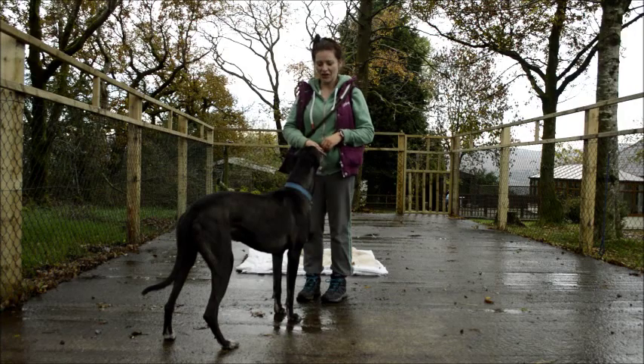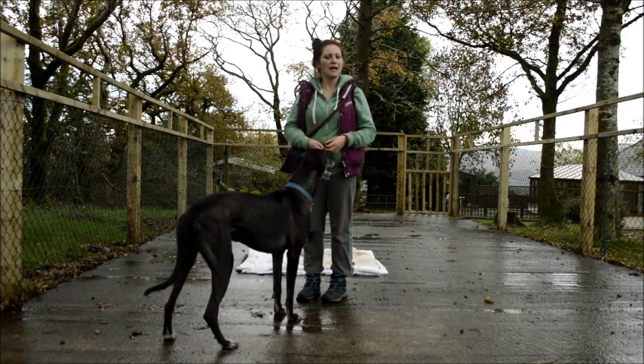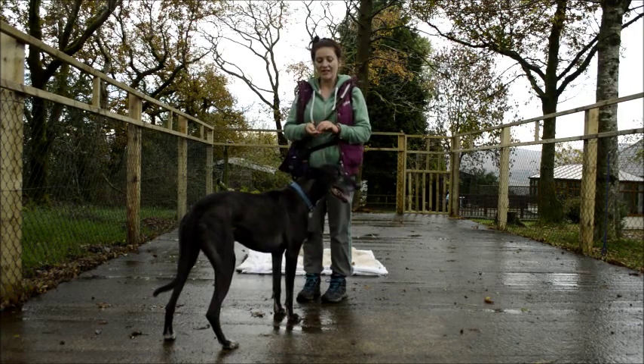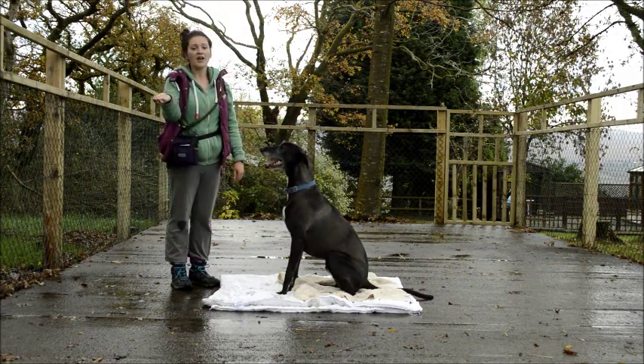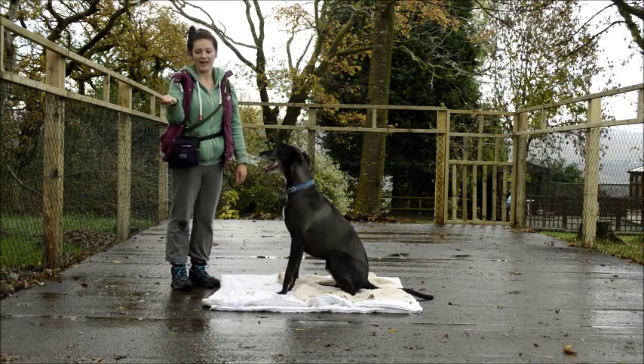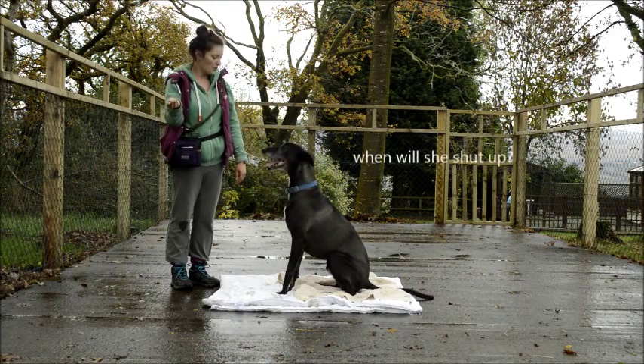It's only his second session at trying this, so we might not get a full down today, but you should be able to see the technique and then try this at home. He's going to sit first of all. I've got a high-reward treat in my hand — some roast chicken, which he really likes.